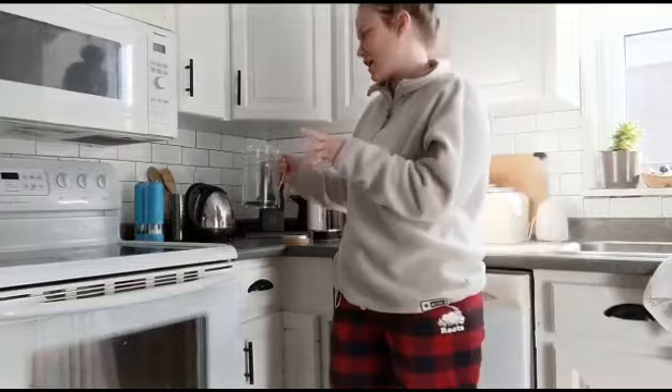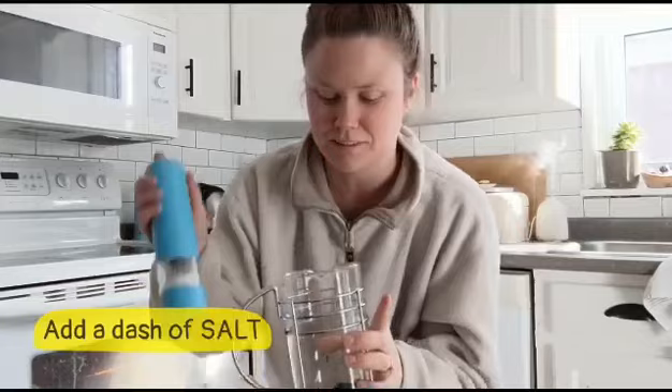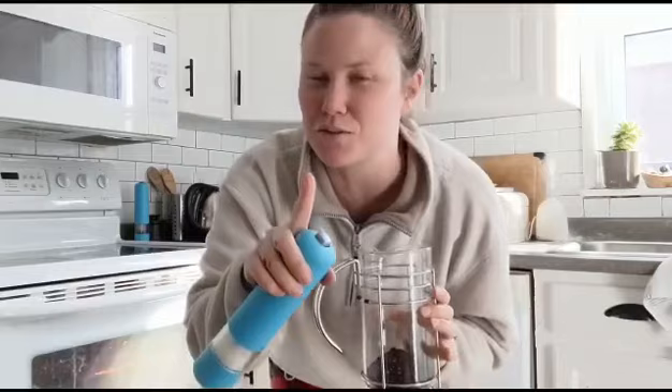Okay here comes your first insider tip. Along with the coffee grinds you're going to put a little sprinkle of salt. Yep you heard it — salt! So I just do a little bit. I know it seems wacky but give it a try, it's gonna be the best coffee you've had.